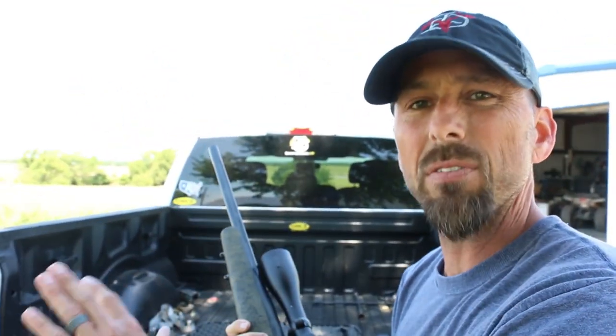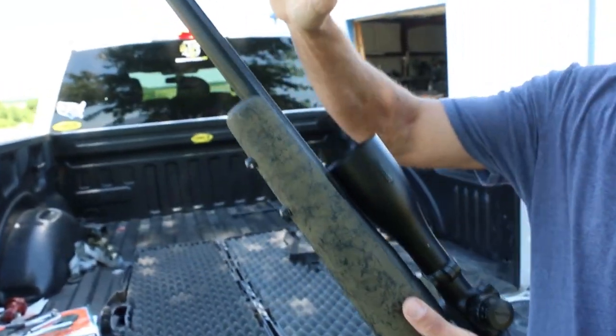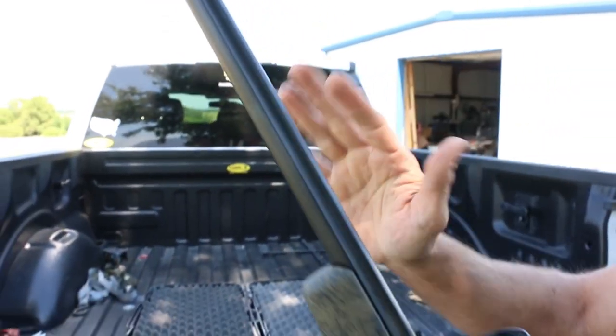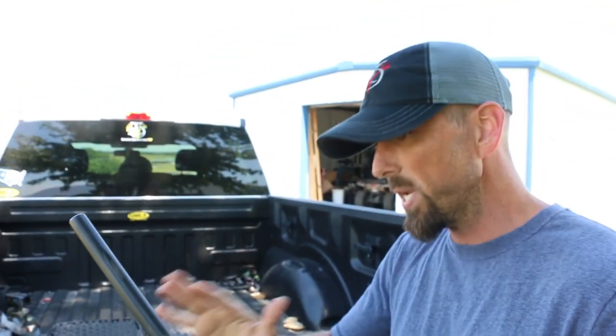We're headed down to South Texas — far South Texas — on an Aoudad hunt. If you know anything about South Texas, or Texas in general, everything down there either bites, pokes, or scratches. This gun has a barrel coated with Trinite. This barrel is not going to rust, not going to scratch, not going to corrode. Almost indestructible.